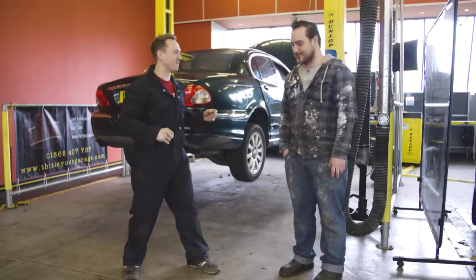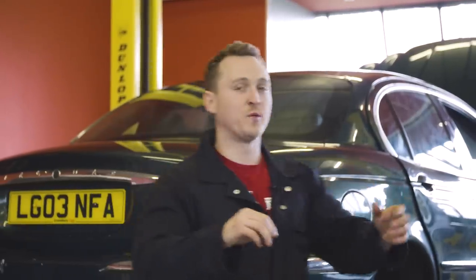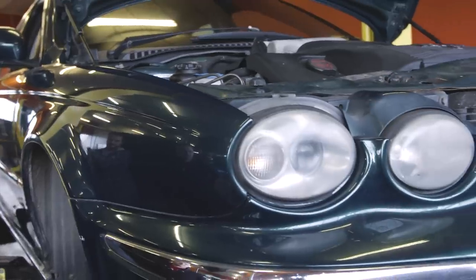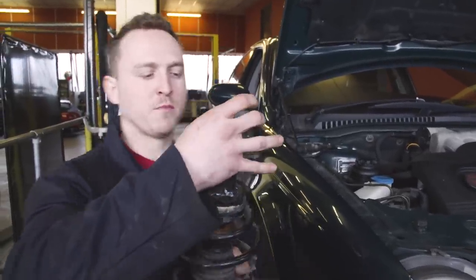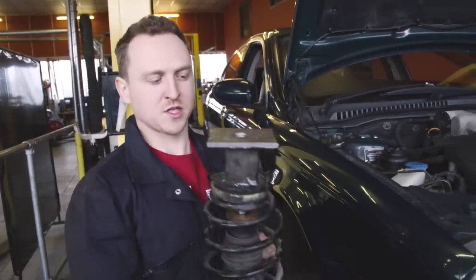Welcome back to day two of the Project MudType build. I am joined with Gareth again — Gareth, you look slightly different and your accent sounds a little bit different — should we call you Kyle for today? Everybody, this is Kyle and Kyle is going to help me out. We're back at This Is Your Garage and we're going to finish off the front suspension, then straight pipe the Jaguar — it's going to look amazing and sound awesome. The first plan of action is to weld this on — when I say 'we', I mean Kyle — to give another point of contact in the strut top to make it more secure. This is not going to be a road car, it doesn't need to be road legal — this is just going to be an off-roader, engineering as we go along.